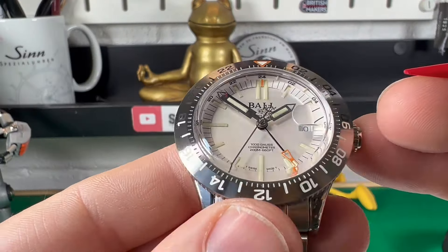I like the fact you've got the orange on the GMT hand, the little orange segment up there, and the pip at the top being orange. Overall, I think they've done a really nice job of this watch.